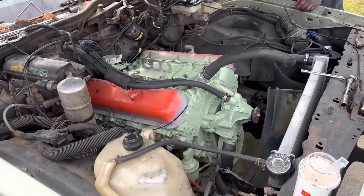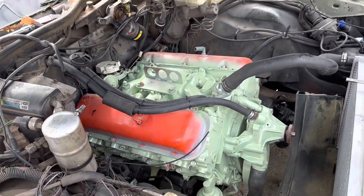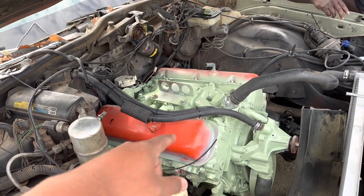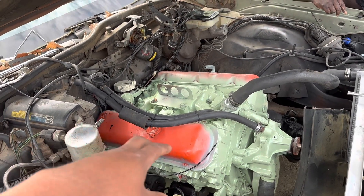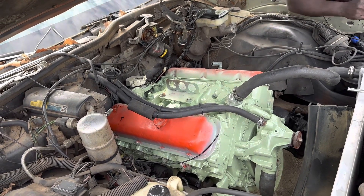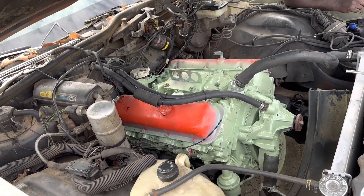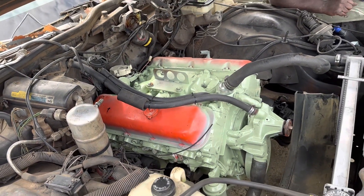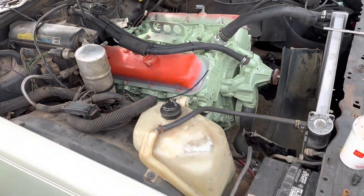Alright, we're back on the big block. The customer got an aftermarket intake, so we're gonna pull the stock intake off real quick, slap the new intake on, put the strainer back so we can put the carburetor on. The carb is supposed to be here sometime today, so let's see if we get some work done on that big block.